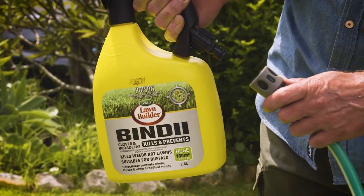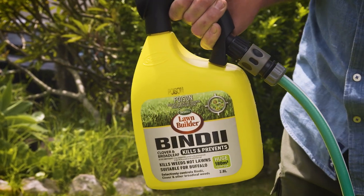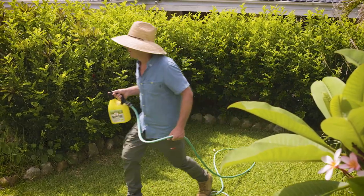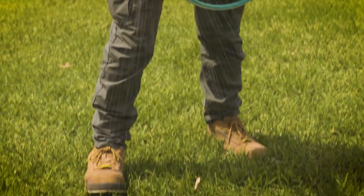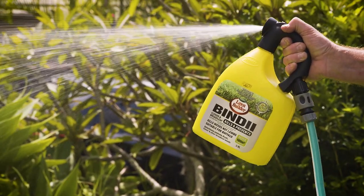There are also excellent Bindi eye treatments and now through winter to early spring is the best period to get on top of Bindi eye. Scott's Lawn Builder Bindi Eye Weed Killer is the perfect spray for eliminating Bindi eye, getting your lawn ready for next season's warmer months. It will also deal with a range of other annoying lawn weeds.